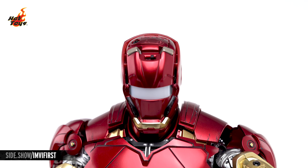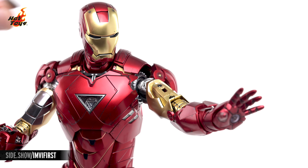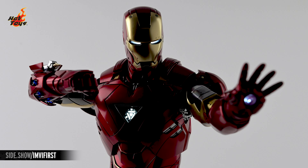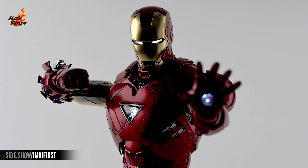Hidden compartments in the head, back, and biceps will allow for the implementation of the included button cell batteries. Each compartment also includes a switch that will power the light-up features in the eyes, the arc reactor, and the forearms and hands.